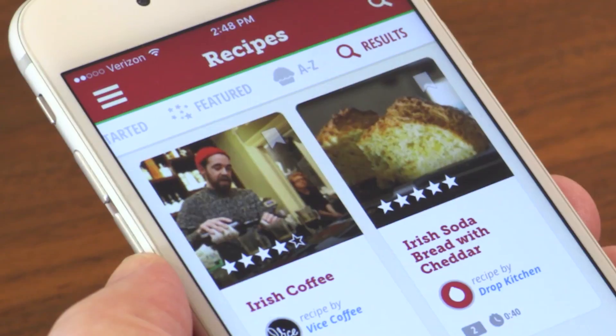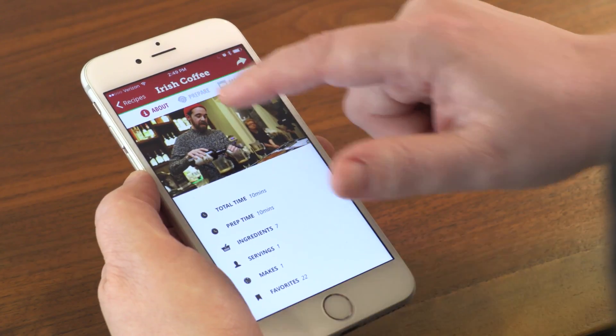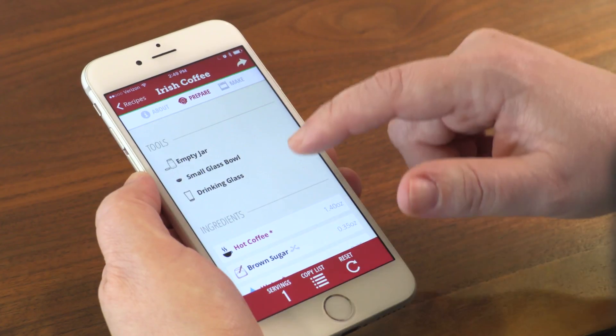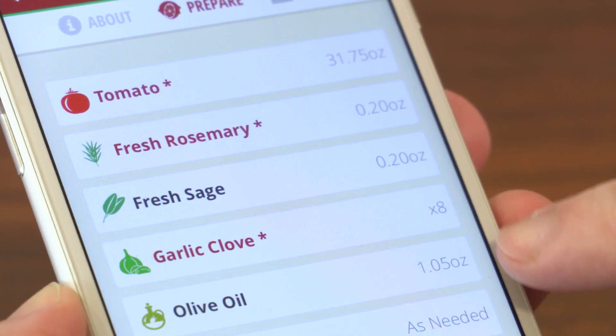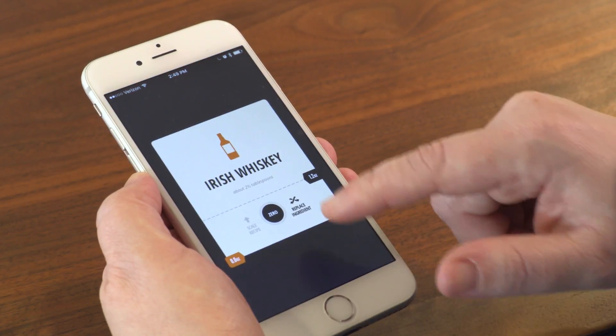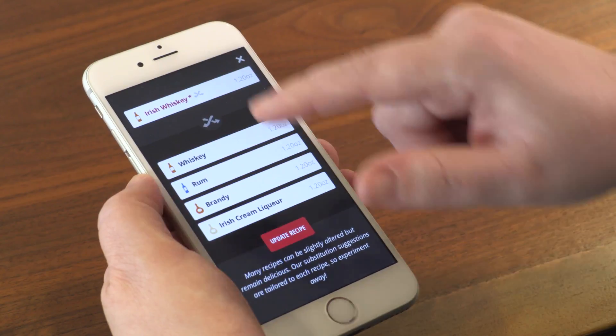When you find a recipe you want to try, click on it and you'll get some information about what you're getting yourself into. Seven ingredients in 10 minutes? Click on Prepare and you'll see a list of both tools and ingredients. Right away you'll notice things are in ounces — the same is true for the rest of its recipes. No measuring cups here; you're doing everything by weight, making the recipes more consistent and repeatable.